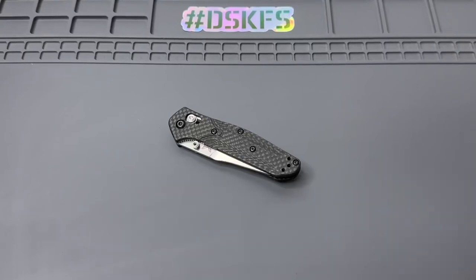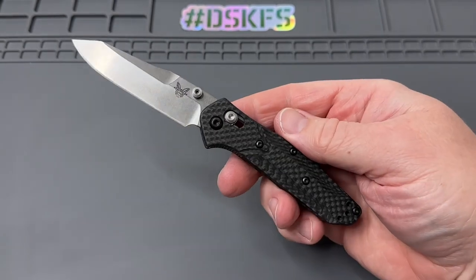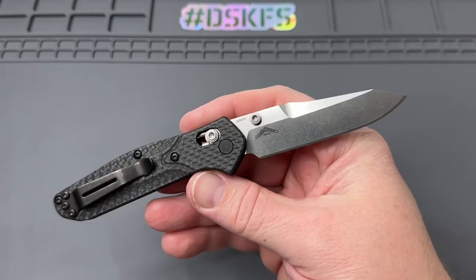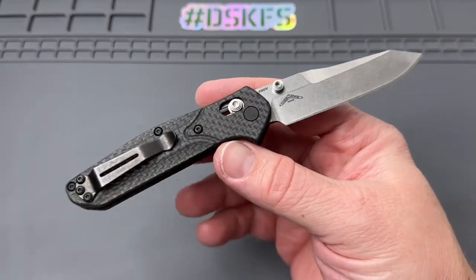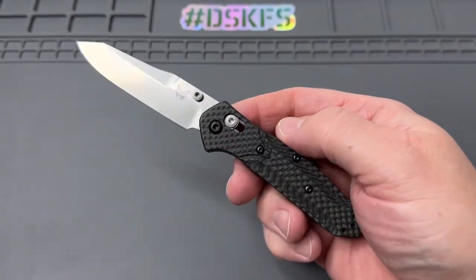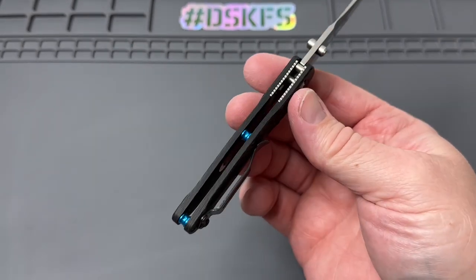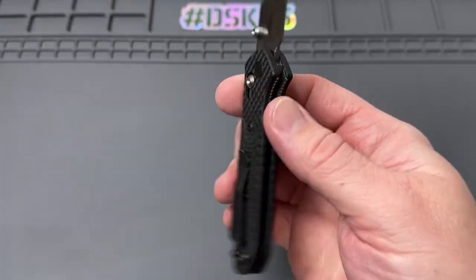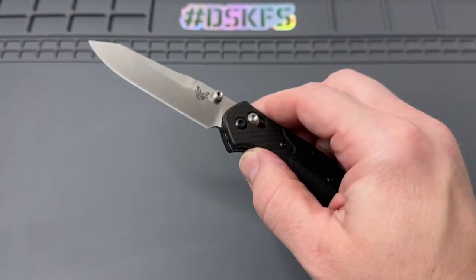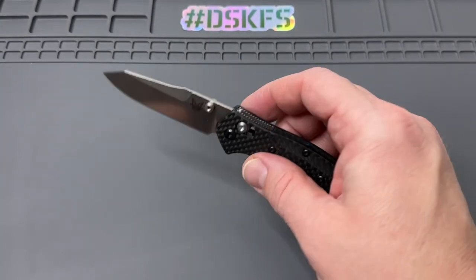Hey everybody, welcome back. Today we're going to do a little disassembly on the Benchmade 945-2 and we're going to do a little upgrade to the lubrication inside. This is the mini Osborne 945-2 from Benchmade. It has the beautiful blue accents, the carbon fiber scales, and of course the S90V blade. Pretty cool overall, but I wanted to get a little bit of better action out of it.